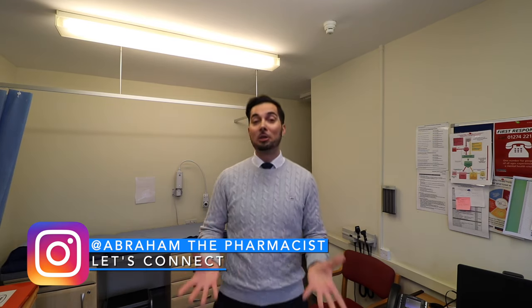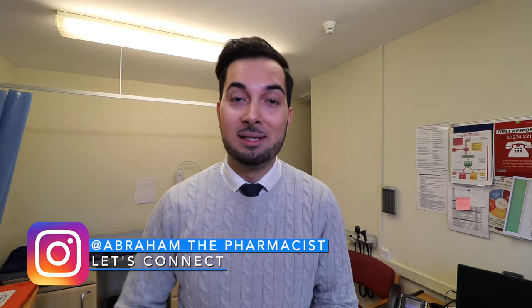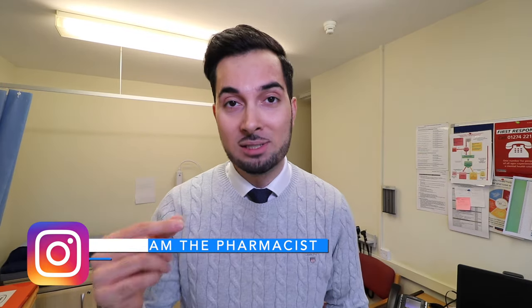Head lice are very common in young children and their families. They're picked up by head to head contact, so that means there's not really much you can do to prevent getting them, and also they're not due to having dirty hair or a dirty scalp or anything like that. Also, there are a lot of products out there that say they prevent you from getting head lice, like sprays and lotions — please don't fall for these because they don't work and they can irritate the scalp.